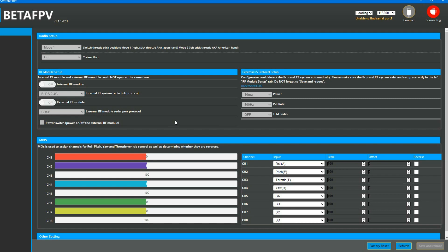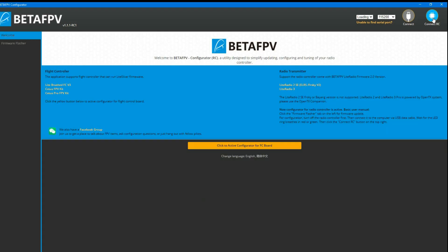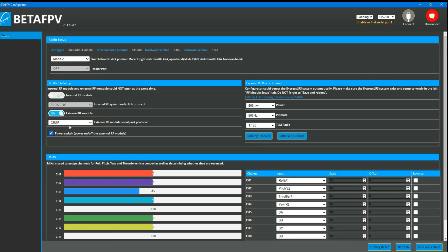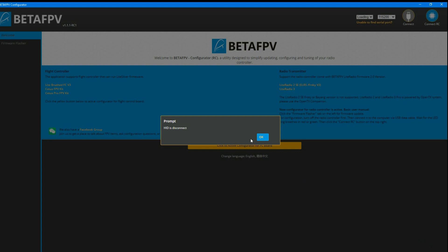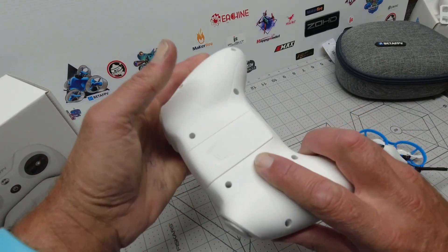It will reconnect and remember your last settings. Lastly, when you have your rear nano connected it will bring up additional options for power — you can switch manually from 10 milliwatts all the way to 500. Again, don't forget to hit Save and Reboot.